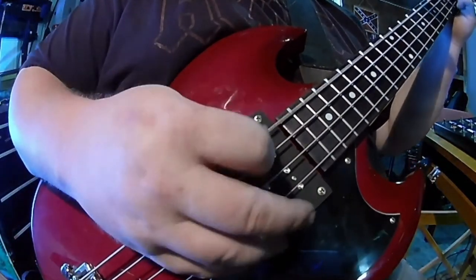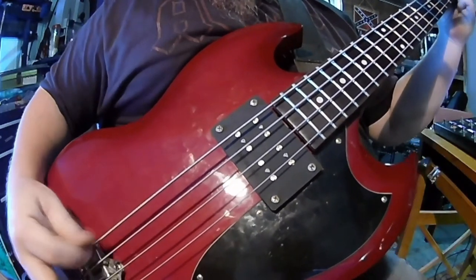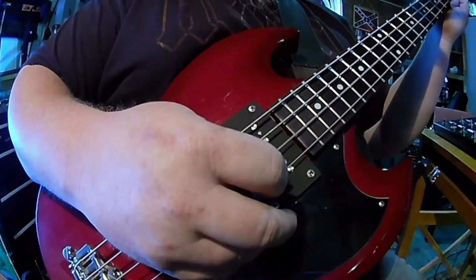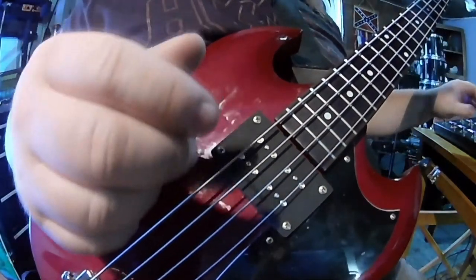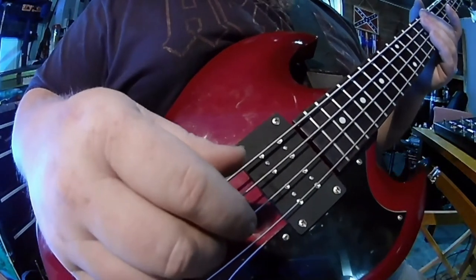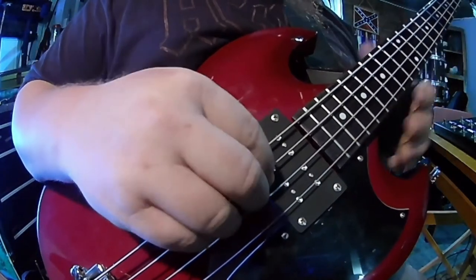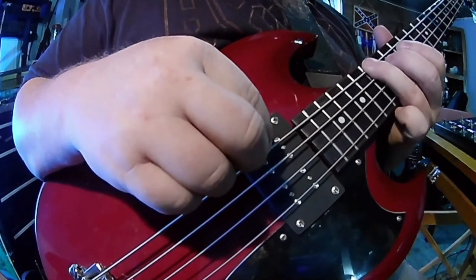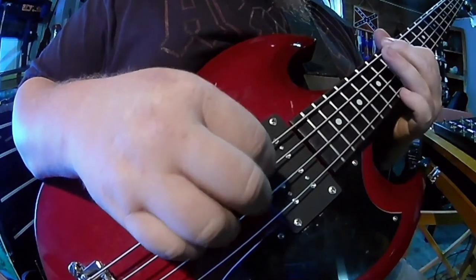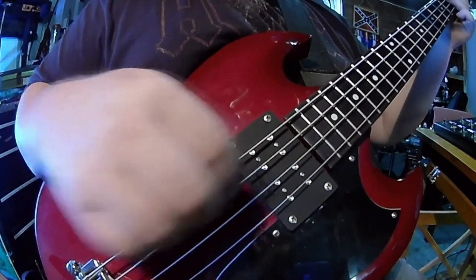And now the other pick. Even just straight guitar direct, it still has a full body amount of tone. It's just fantastic.